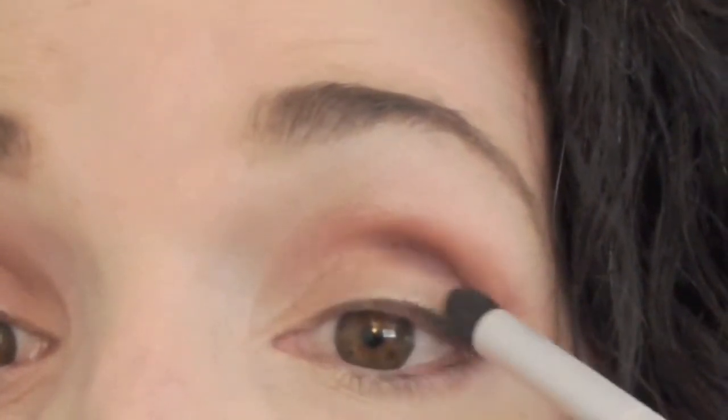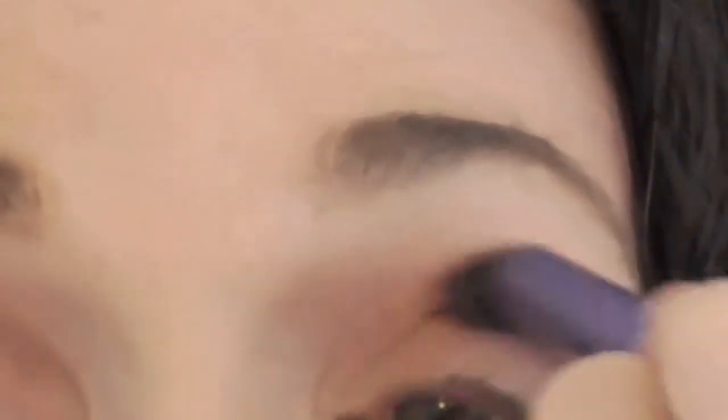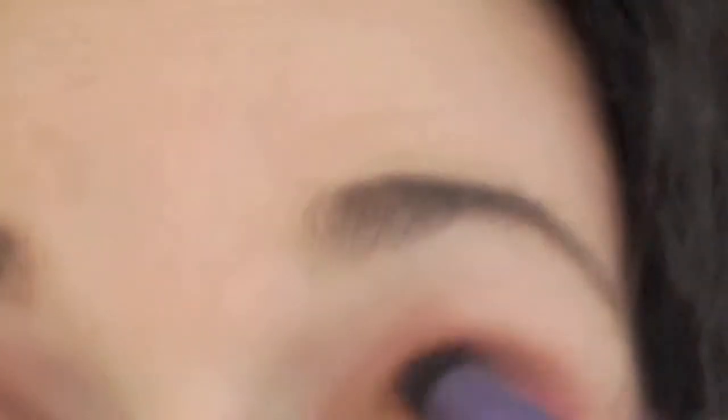I'm going back in, touching it up, moving it around, putting it where I want, double-checking. Now we're going to take a Real Techniques blending brush and just go ahead and blend that out, because nobody likes harsh lines. In this particular look we're going for a blended, soft, sultry, fall, sexy look. So we're going to fluff it out and blend it thoroughly.